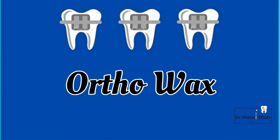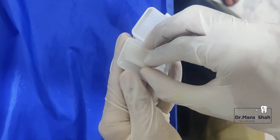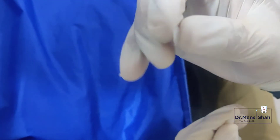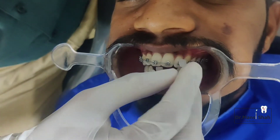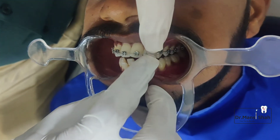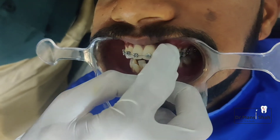The next is not a compulsory step. If you are having an injury or your braces are hurting your soft tissues, take a pinch of ortho wax, hold it between your fingers, and make it into a soft ball. Place it on the bracket that is hurting. Remove it before having food or brushing. There is no problem if you swallow it accidentally, as it is not harmful.